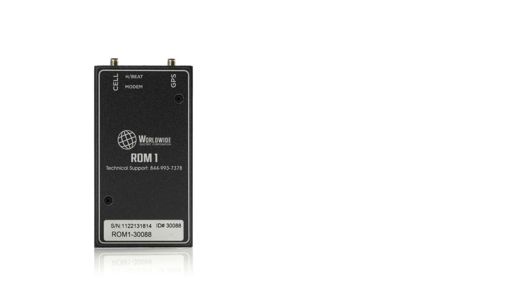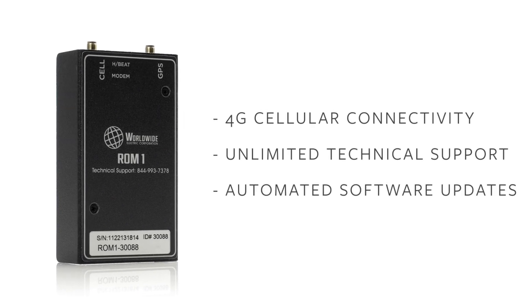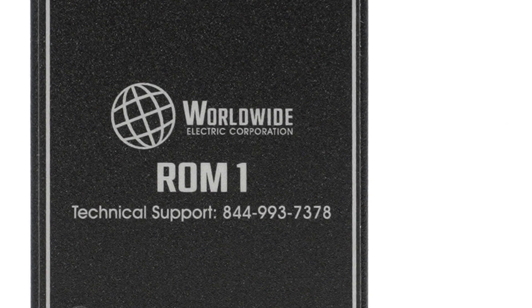It has a simple online setup from your phone. In addition, Worldwide Electric's technical support team has your back, helping you step-by-step and providing unlimited technical support.